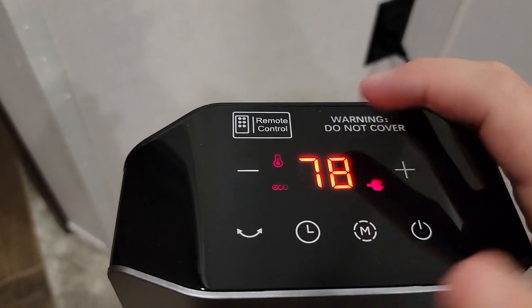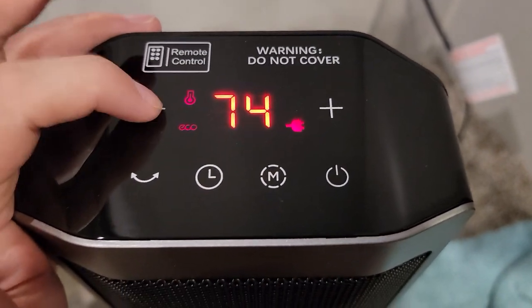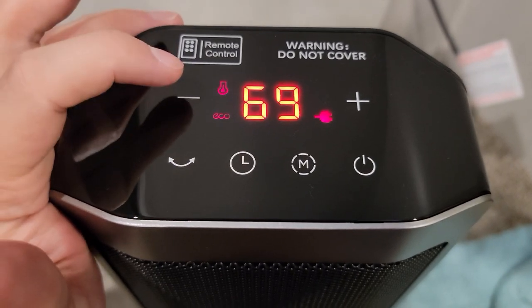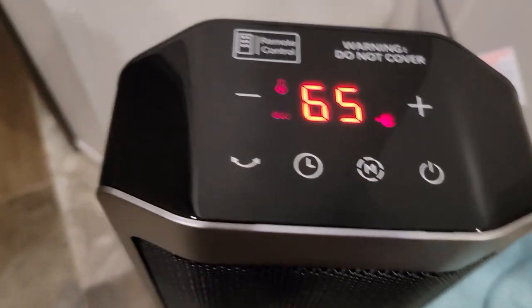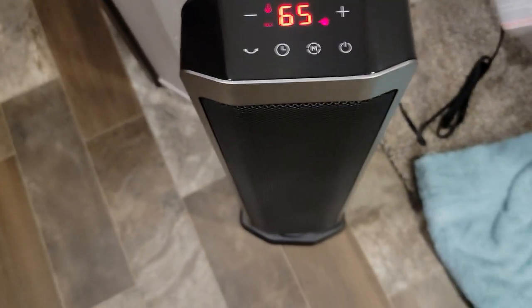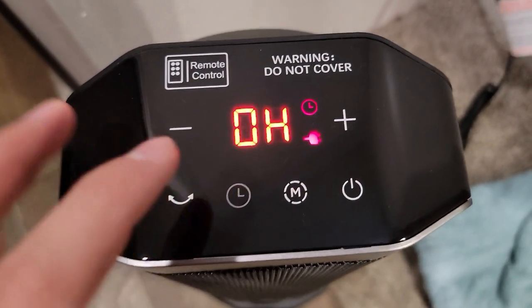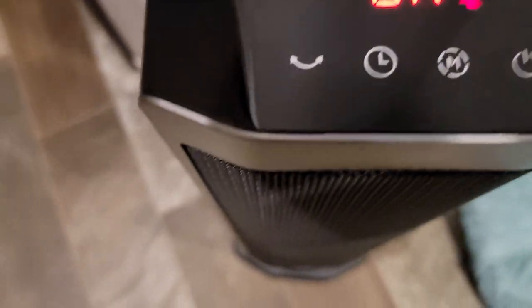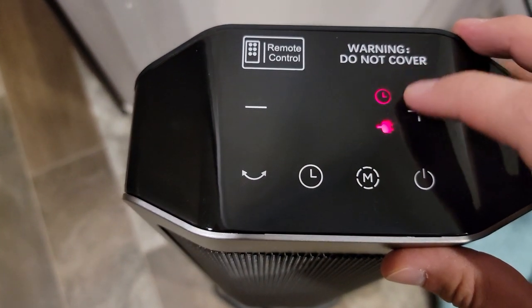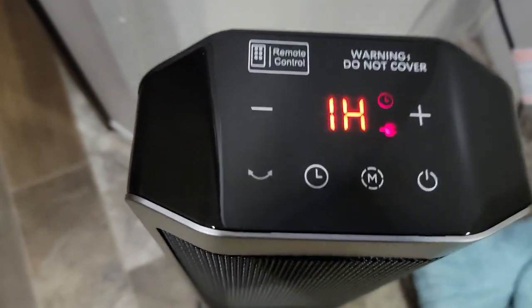I'm actually going to go eco mode with this. What's the lowest I can get this? 65? Yeah, we'll do that. Time — 0H — oh, you can put it on a timer, all the way up to 8 hours. I'm not doing a timer.